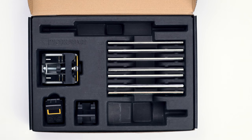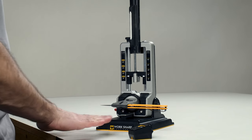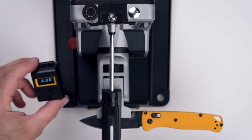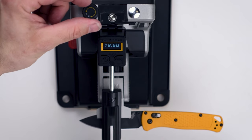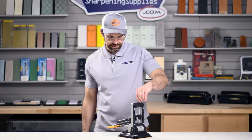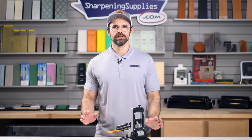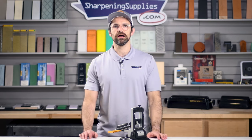Worksharp have thought of that, so they've included a digital angle indicator. Set it on the table, turn it on and zero it out so that it's at the same level as your Precision Adjust, and then it will just clip on at the very top of the rod arm. We can sit our abrasive on the knife, adjust this to 17 degrees, and there we have it — a really nice, quick and easy way to make sure you're sharpening at exactly the angle you want, no matter the knife.